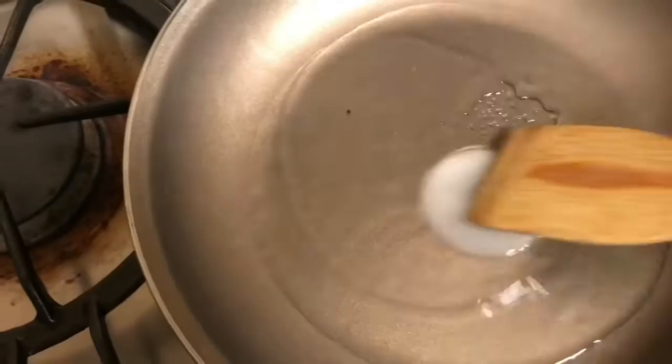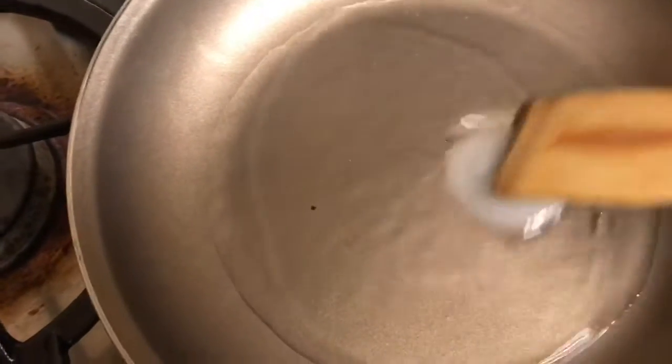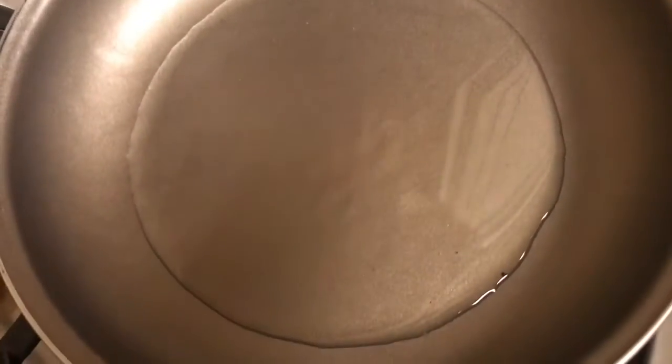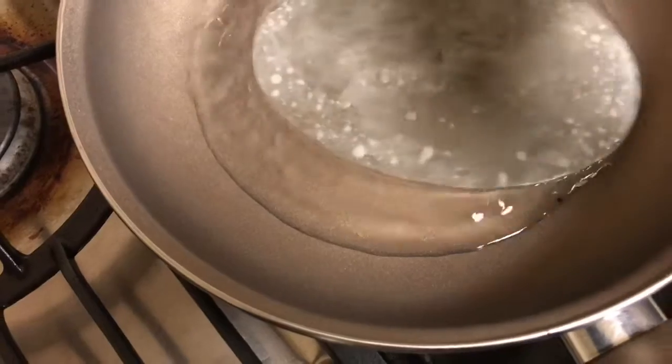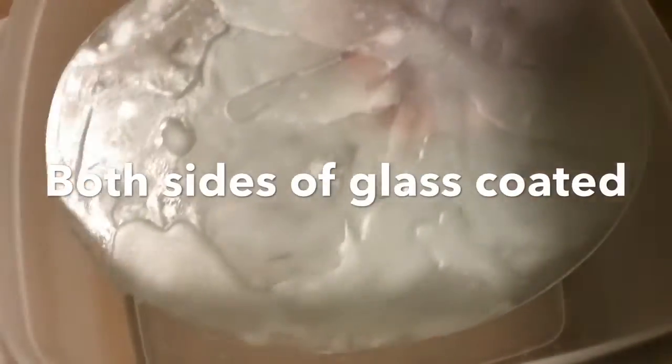Today I'm going to demo etching glass with hydrofluoric acid. First, let's melt some wax to coat our glass. Here it is melted. Let's coat the glass. Here it is with both sides of it coated.